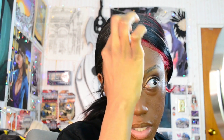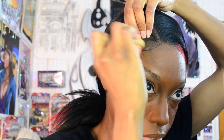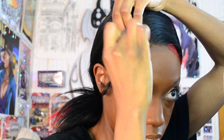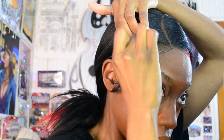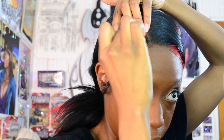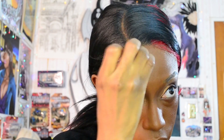I also like to apply it to the lace of the wig. If you watch any of my hair videos I usually don't include this part because I'm doing it for whatever makeup look I'm doing. It makes the lace less apparent. Then going in with my previous sponge that has the foundation, just blending that out.